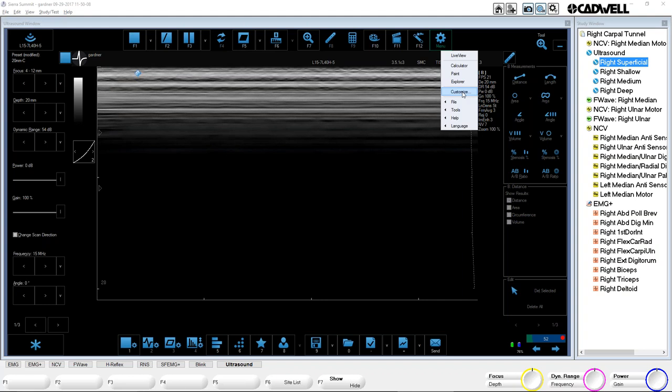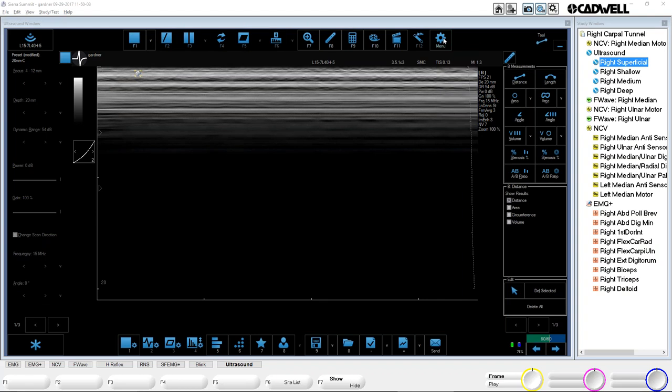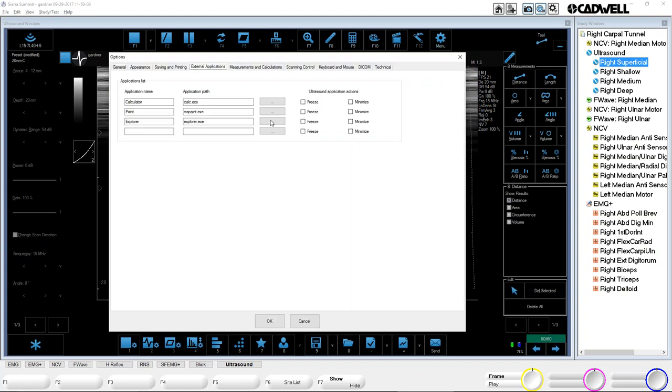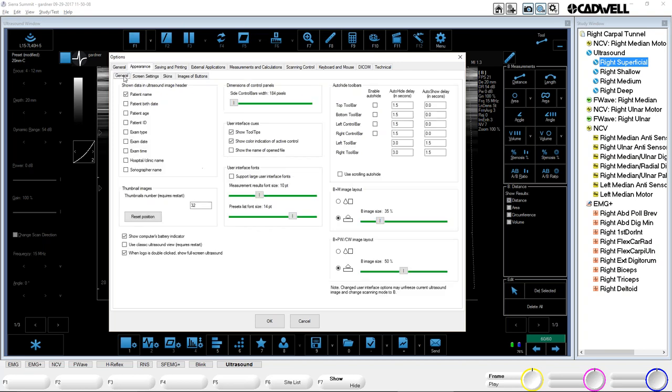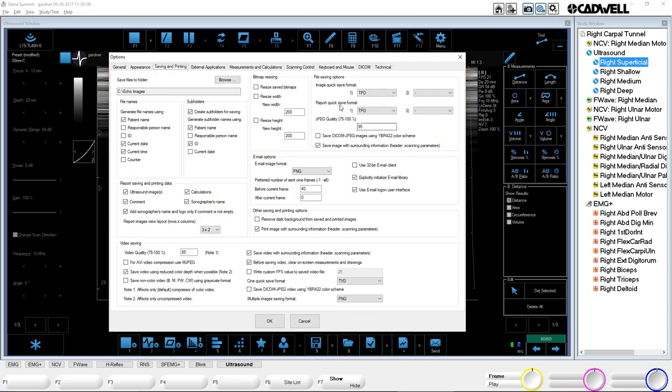Those are the main things I wanted to show. Let me go back — under Saving and Printing tab, make sure this is set for PNG. That's what our report needs to get the picture of the ultrasound. I usually set both to PNG. Make sure that's done — that's in the instructions as well.